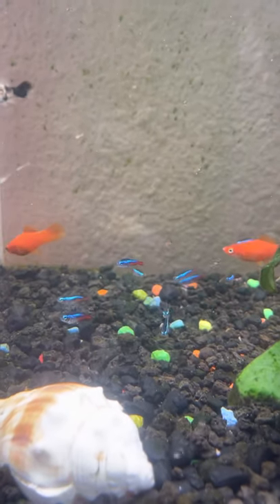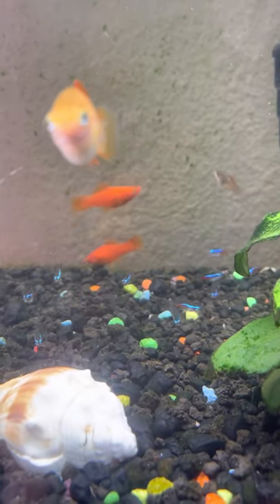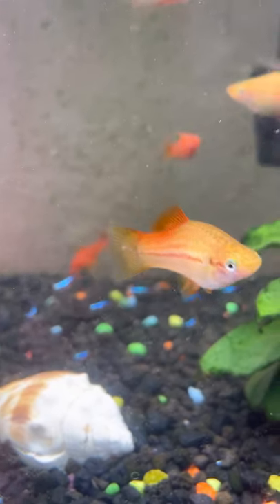Hopefully these neons lay some eggs or mate or whatever they do. I'll have some little fish babies. That'd be cool.